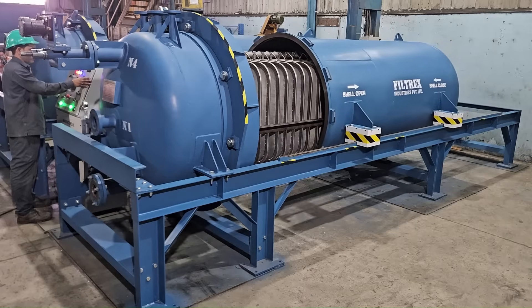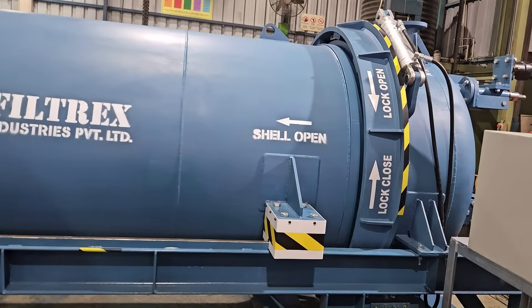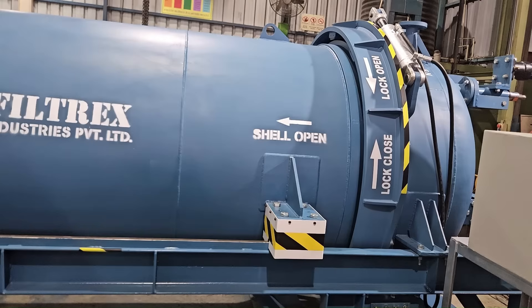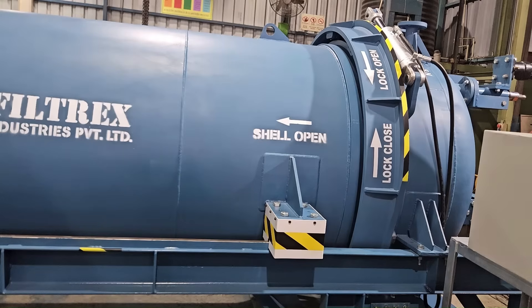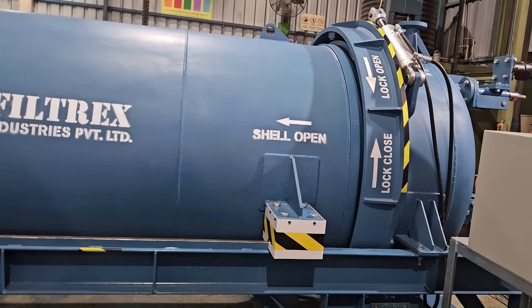Its horizontal design provides easy access for monitoring and thorough cleaning of filter cake, making it the preferred choice for applications like molten sulfur filtration. This filtration equipment can be designed as per customer requirements. The Horizontal Pressure Leaf Filter can achieve high sulfur filtrate quality, up to 10 parts per million of solid impurities.